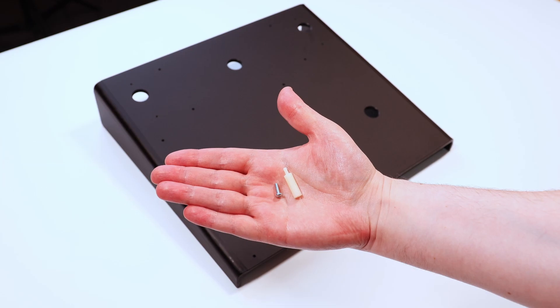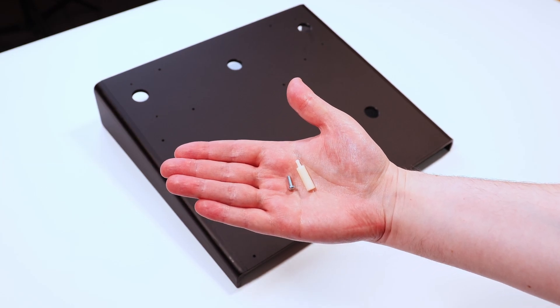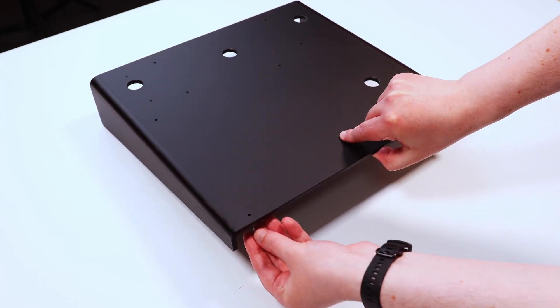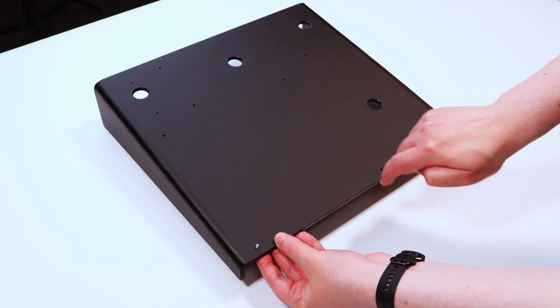Chapter 3: Installing the standoffs. Install the four large standoffs onto the Perspex stand in the positions shown by feeding the screws through the back of the stand and screwing the standoffs down.